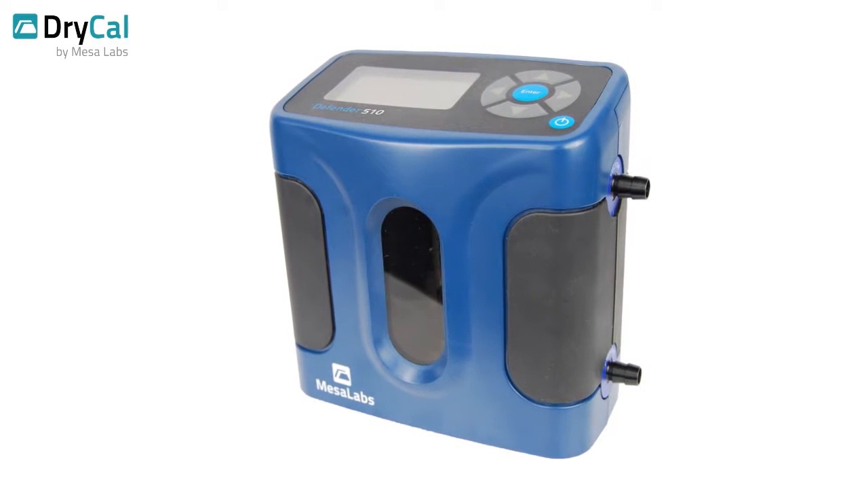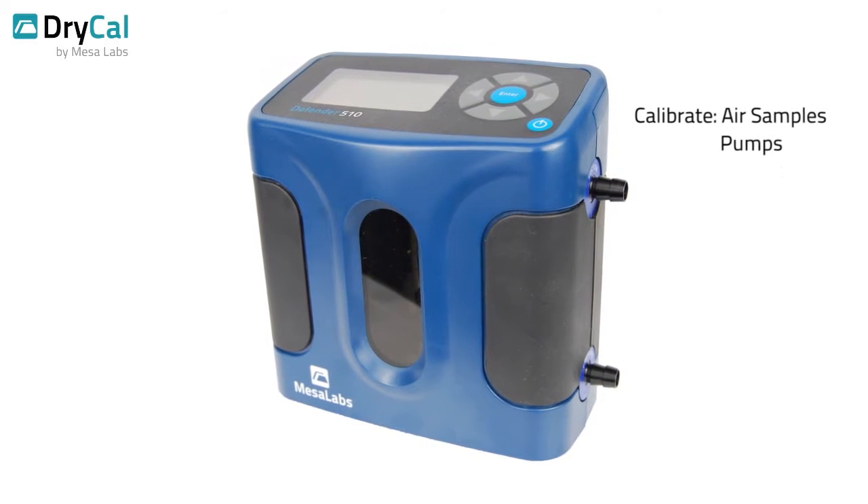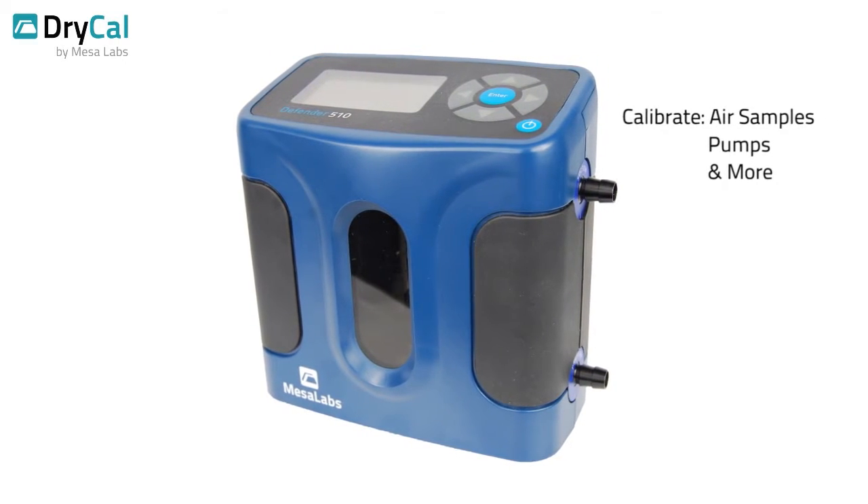The Defender is a volumetric primary standard from Mesa Labs, the global leader in gas flow calibration. The Defender is the first choice of professionals for calibrating air samplers, pumps, and other devices measuring volumetric gas flow.